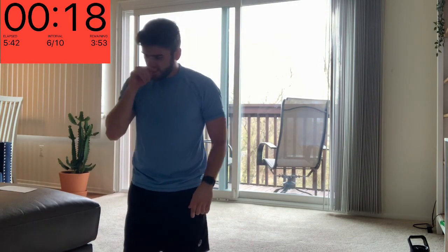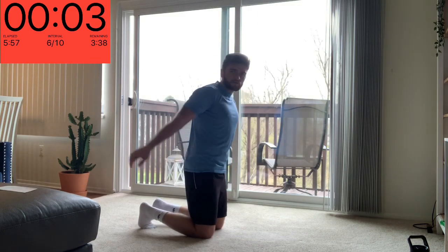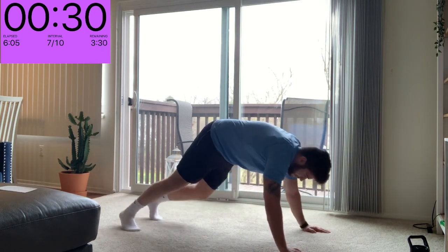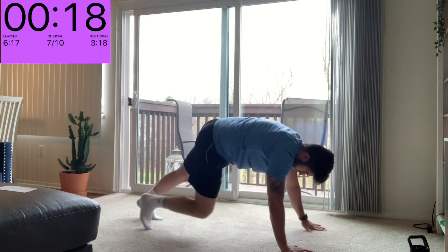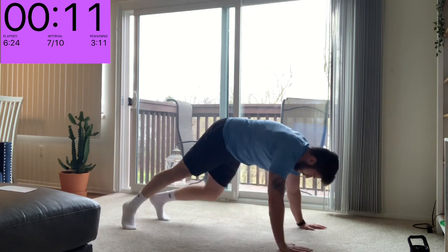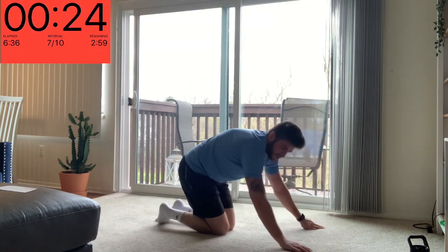Nearly there — couple exercises left, four to go. We've got our bear tap, up in that bear position, opposite hand to opposite ankle going across your body. Come on, nearly done. Nice and slow — this is not one you want to do as fast as you can, especially if you're on carpet with socks like me, you're going to be slipping. If you're struggling you can just go knee across the body, similar motion. And relax.